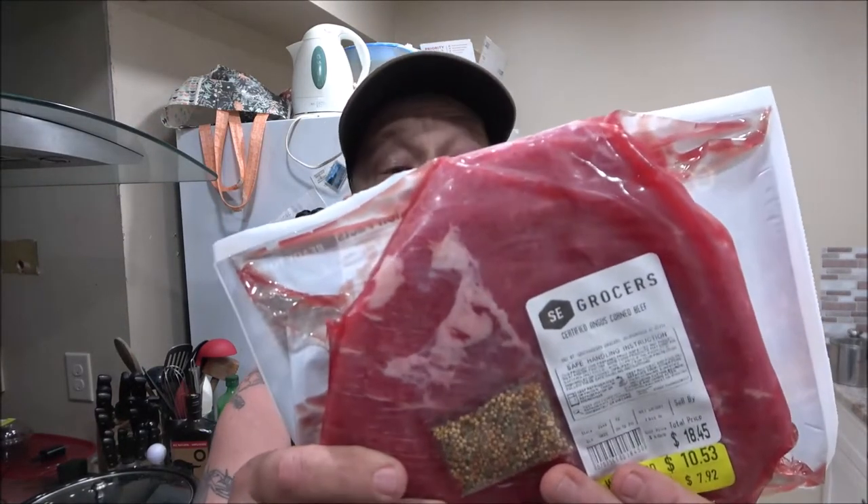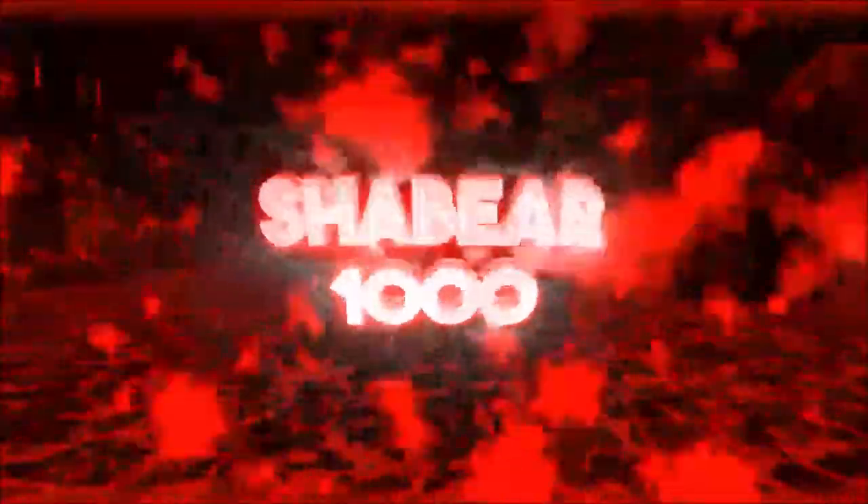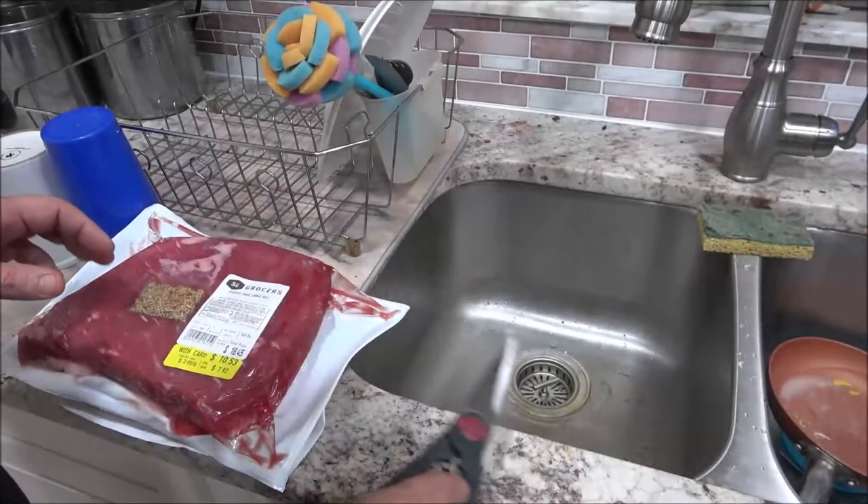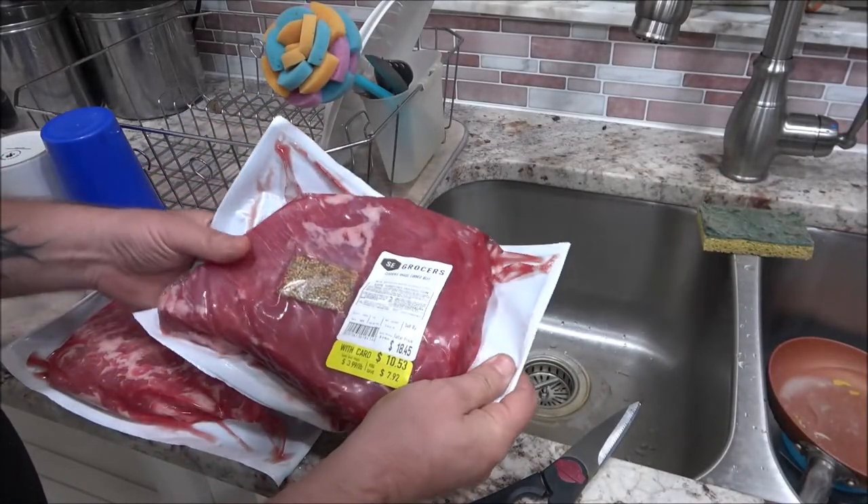Hey everyone, Shaber 1000 here. Today we're going to be cooking up a corned beef brisket — we're actually going to be doing two of them in the crock pot. Should be pretty easy. I've only made them in a fire pit, so we're going to stick them in the crock pot and see what happens. Stay tuned.